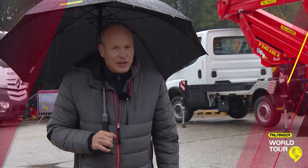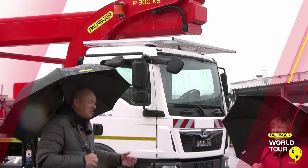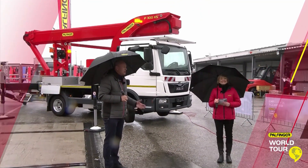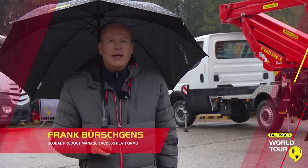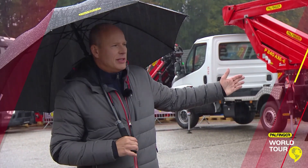Thank you very much. It's raining, but sometimes that's the case. I'm really proud to be here, to stand in front of you and to demonstrate the two new products that the Access Platform teams in Germany and in Italy have produced and worked on. I'm very proud to be here to present this.